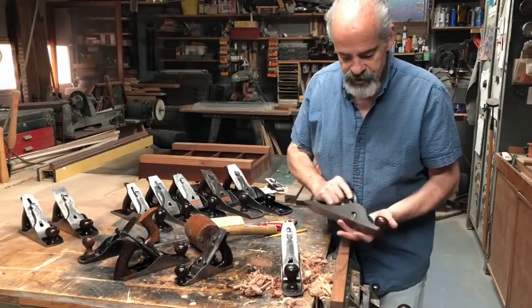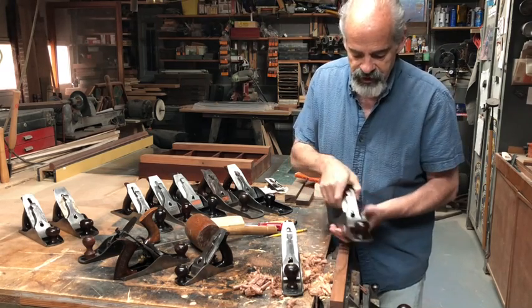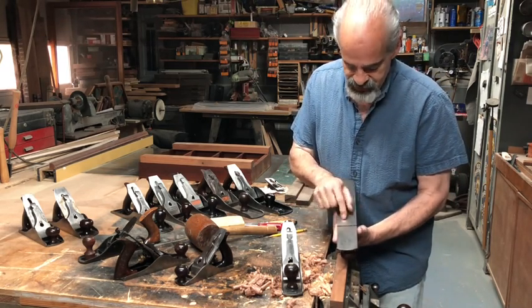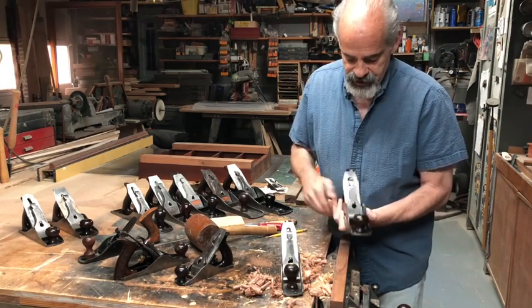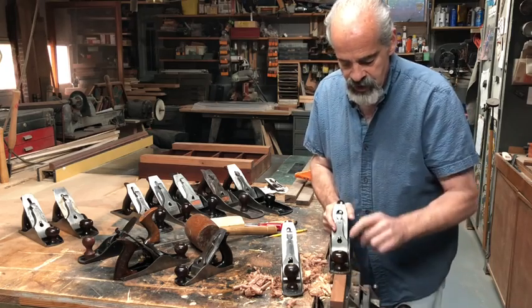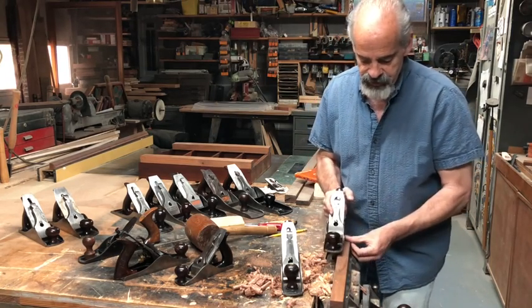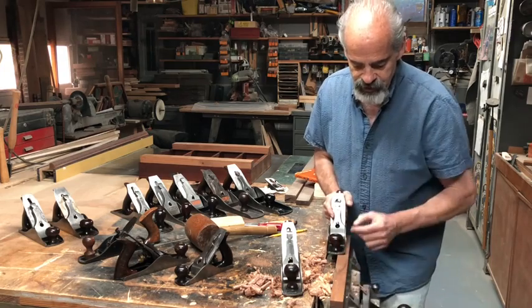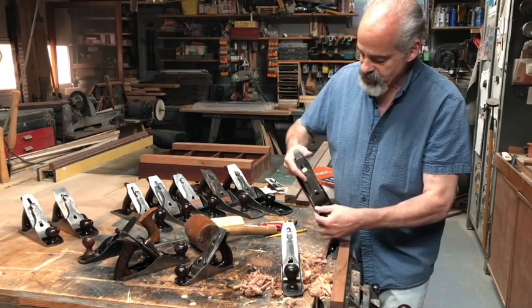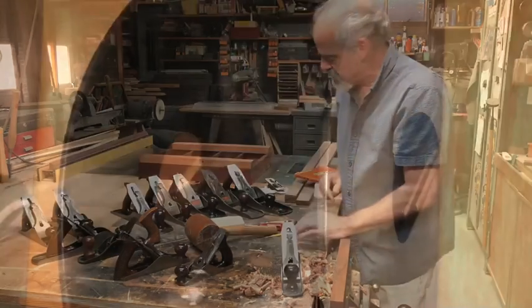Scrub planes are distinctive because they don't have the chip breaker — only the blade — and they have a more open throat than the other bench planes. The blade is sharpened into a round like a spoon bit because you're trying to hog off a lot of material on a log or rough board to get it down to the point where you can use the smoothing planes. This beautiful old number 10 rabbet plane has the blade coming out on both sides — you could use it to clean up a rabbet or make one. I brought it out to show you, though we may not get to it in this video.